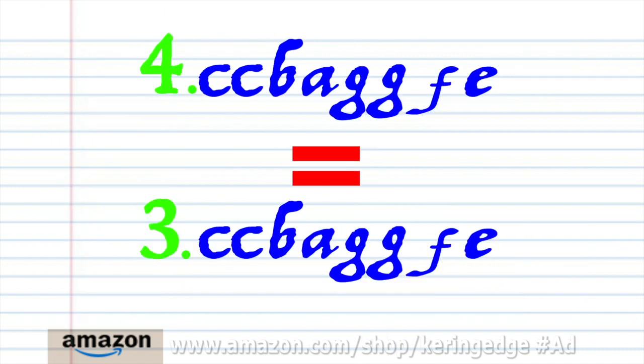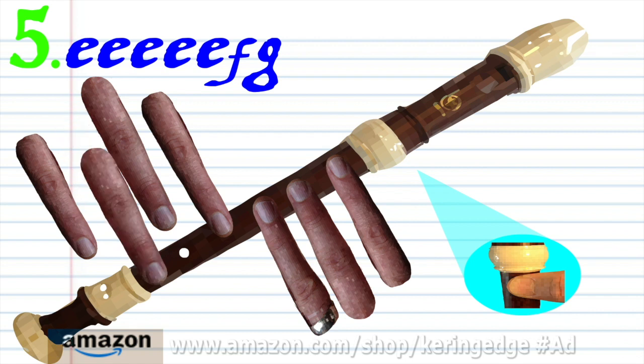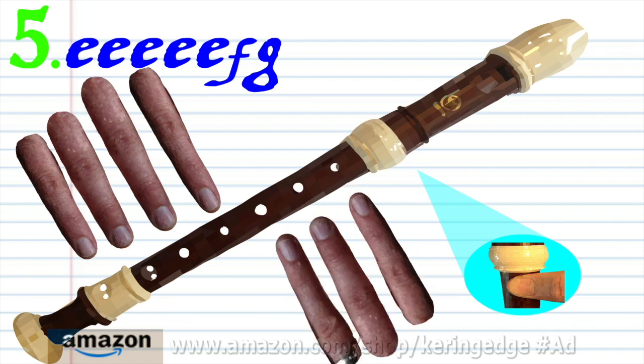Now phrase 4 is exactly the same as phrase 3, so let's move on to phrase 5. Put fingers 1 to 5 on holes 1 to 5 and blow 5 times. Put fingers 1 to 4 on holes 1 to 4 and finger 6 on hole 6 and blow once. Practice this until you end up with something that sounds like this.